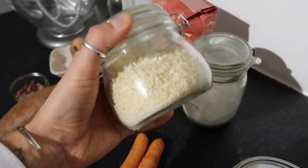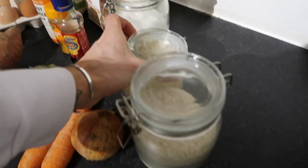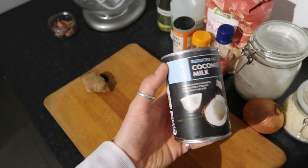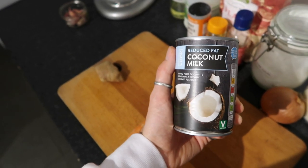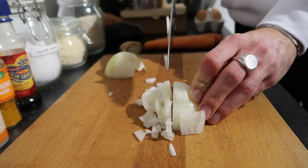You can also use panko breadcrumbs for the crispy coating, and you can of course use chicken as well if you want to do a chicken katsu curry, but we're doing the vegetarian version. We're going to serve it with some long grain rice. I also completely forgot — you need a can of coconut milk as well. I was like, wait, how am I going to make the sauce?